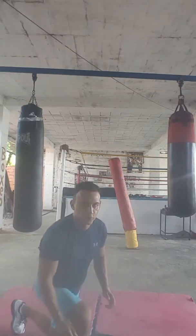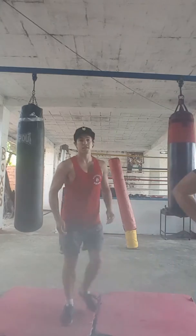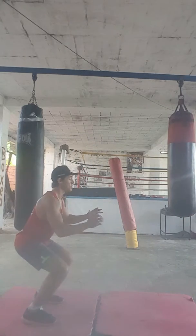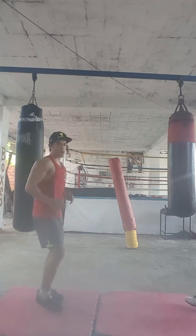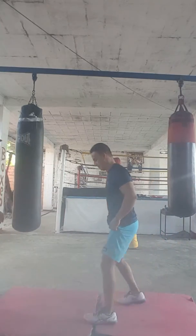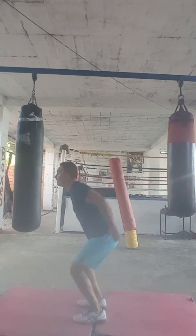Okay, next exercise is going to be the kickback to the jump. So it's going to be here in the isometric position — back, back, straight up jump. One more turn. Down, down, down, jump up — good.